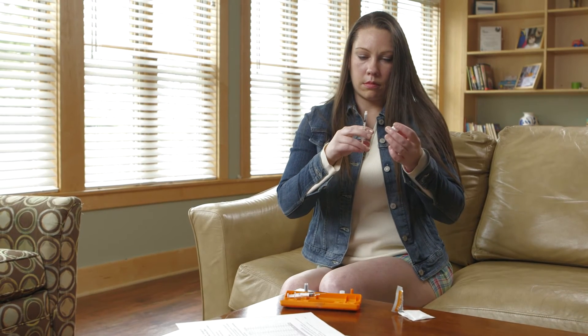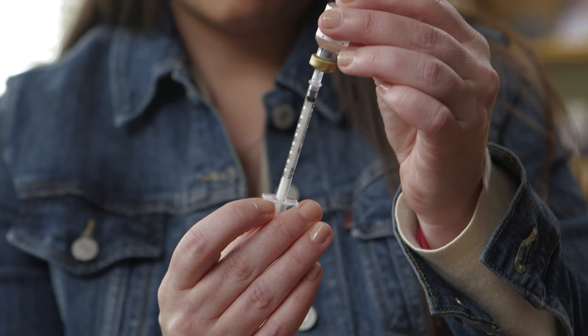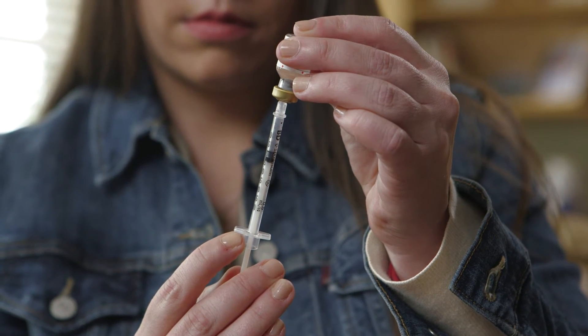Insert the insulin syringe into the vial. Flip the vial over. Next, pull the plunger on the insulin syringe back to the recommended dose.